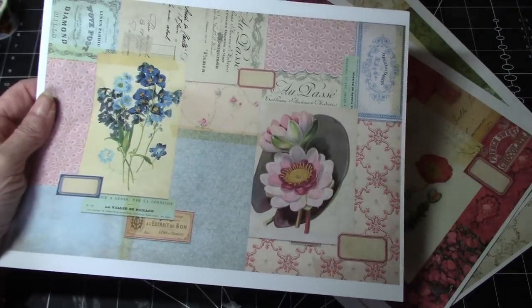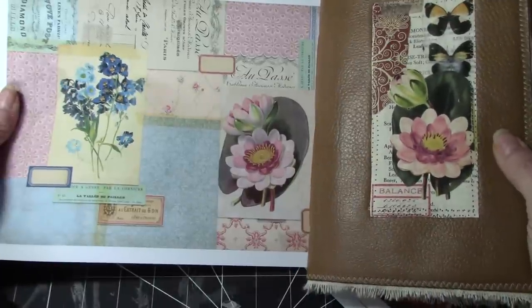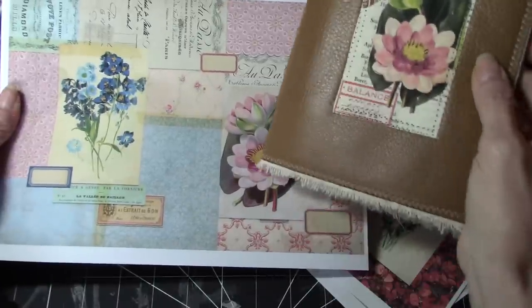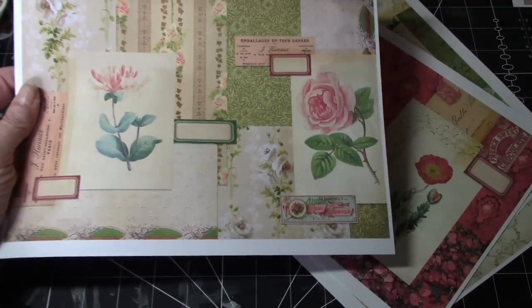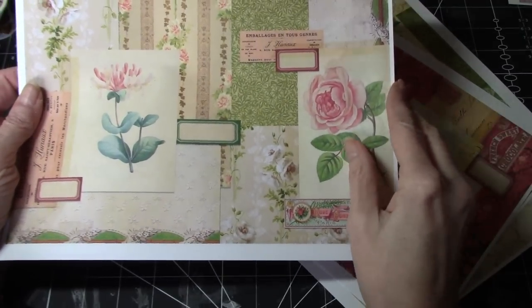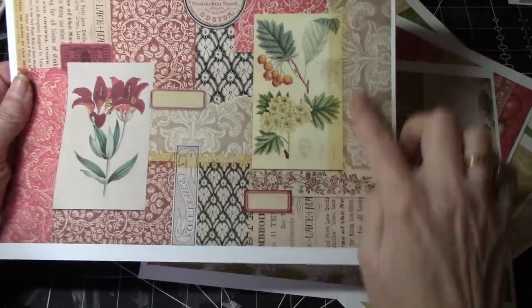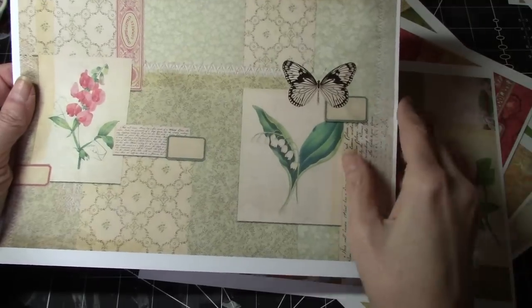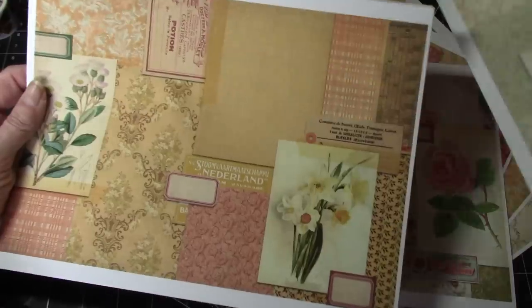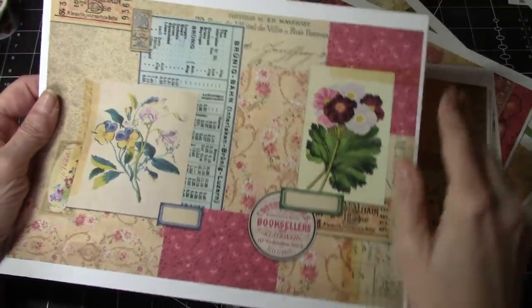Look at that — it's like the reverse of this flower, almost the same, a little bit different. Super cute. But there's these gorgeous journal pages. I love those browns and the berries. And the golds — they're just absolutely gorgeous.